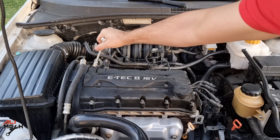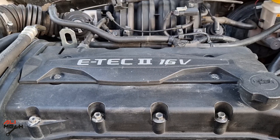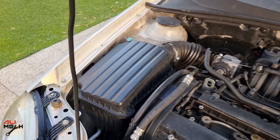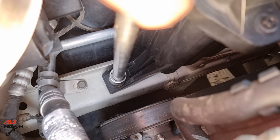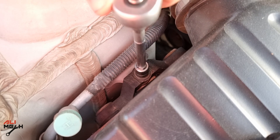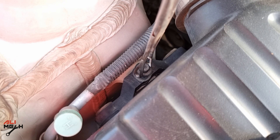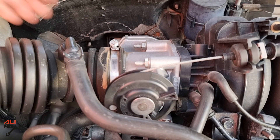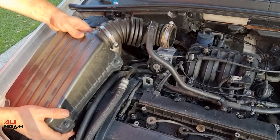The cover is off and here's the sensor. We can only remove the wire harness from here, but the sensor is bolted underneath with two 10mm bolts. Next we need to undo this 12mm bolt on this side and this 10mm bolt on this side. Use a flat screwdriver to loosen the throttle body hose and then remove the hose.